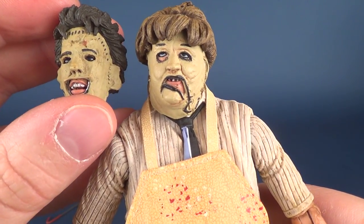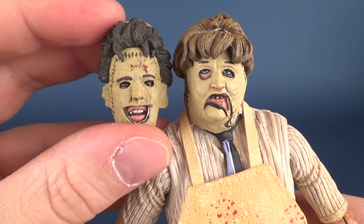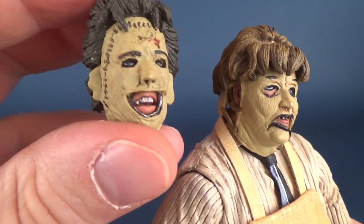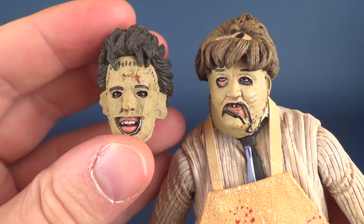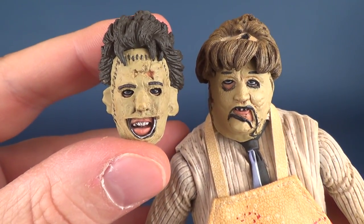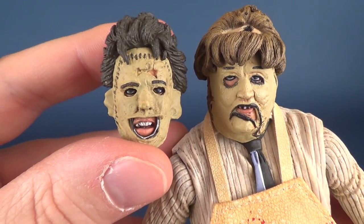There are the two different head sculpts. Purists may probably gravitate a little bit more towards this one, but both of them — really any argument could be made as to why you would want to get two of them simply because you can display them with the two alternate head sculpts.